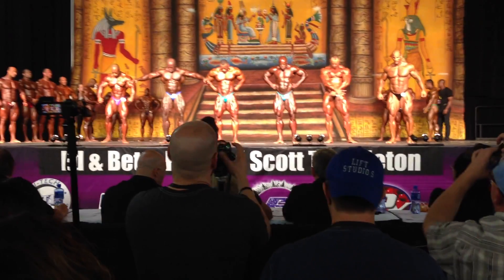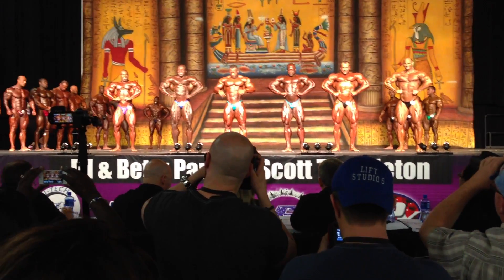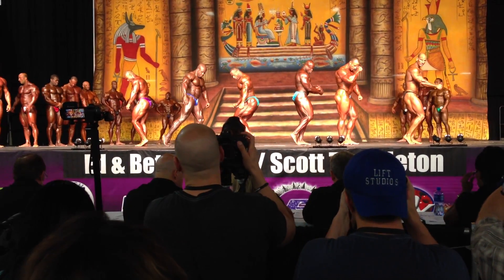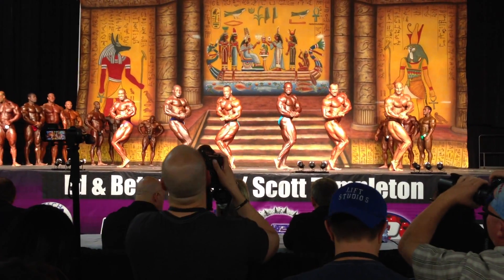Front lat spread. Let's go. Nice. And relax. Either side — slight chest. Come on, Joe. There you go, Joe. All right. That's it, Joe.